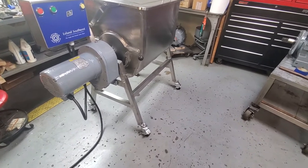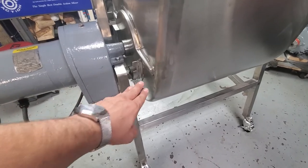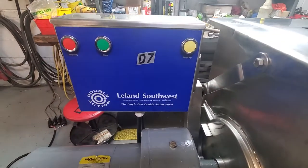This mixer has multiple different dump angles which are controlled with this lever here. Here at the controls you've got three buttons.